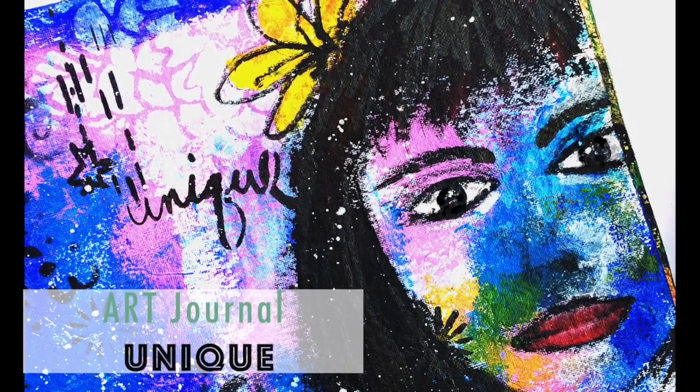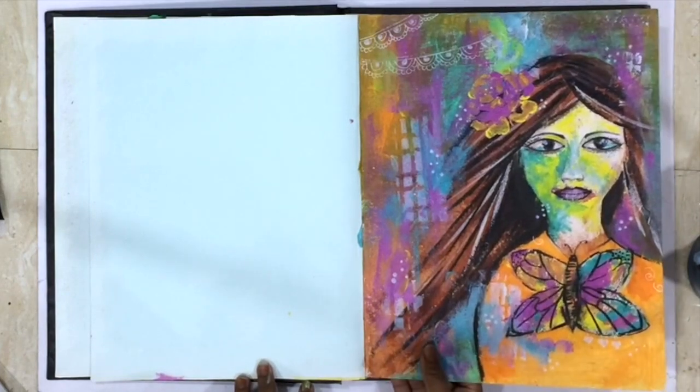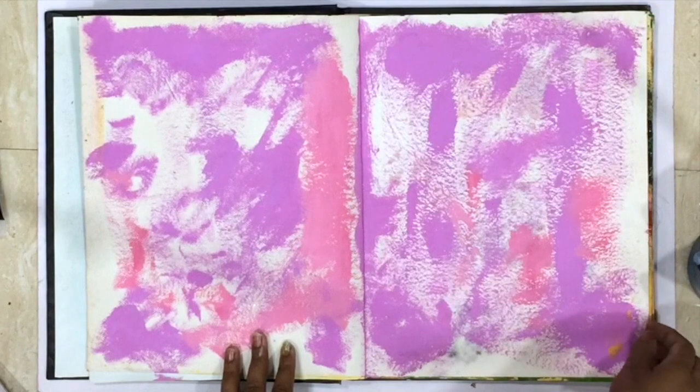Hello there, this is Ujwal and welcome to my YouTube channel. Today I'm working on an art journal page. I have had this art journal — you can see I did a couple of previous journal pages and I also have videos for those.